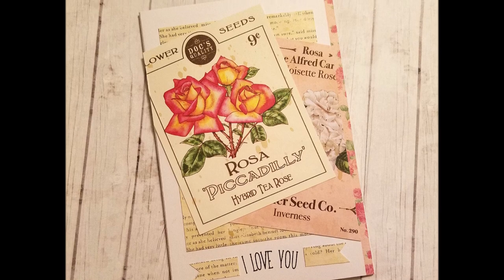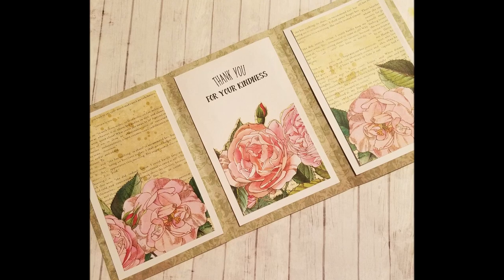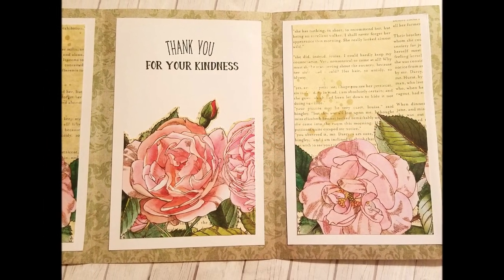Here is the completed card. I hope you learned something today in this quick short video, and that it was helpful if you ever find yourself in a position with no envelopes. Thank you so much for watching.